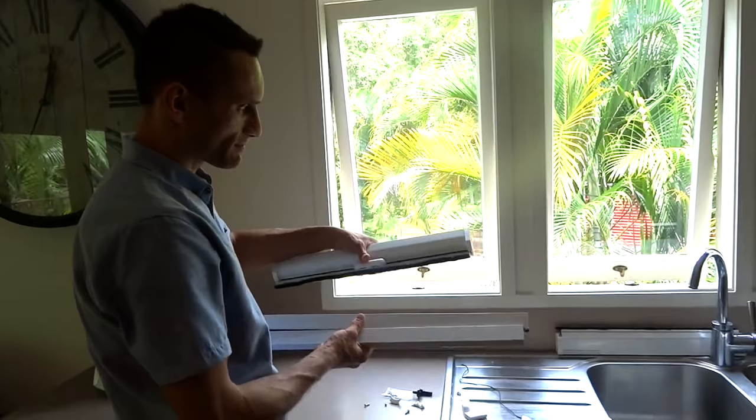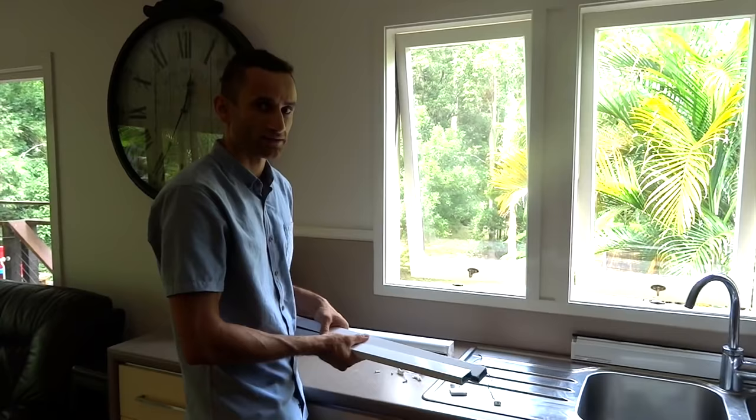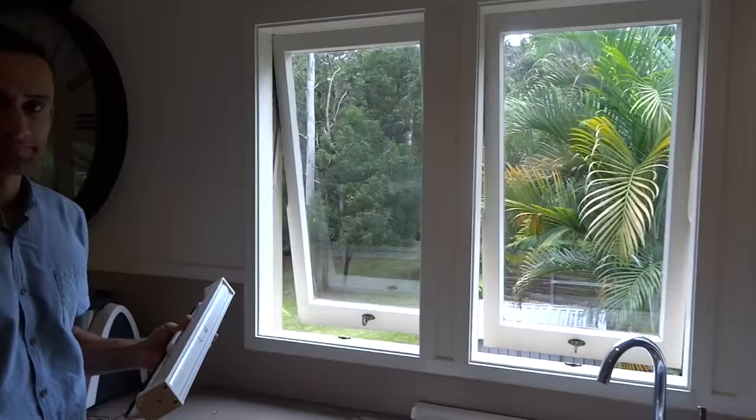This kit is one the customer ordered where we did the cutting for them, so it's a free cut. It's just a matter of getting it like this and it will fit straight into your window. We're doing an installation video today for that. If you want to cut it yourself, be sure to check out our other video on the cutting as well.